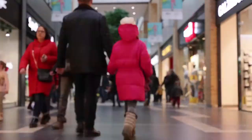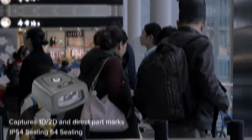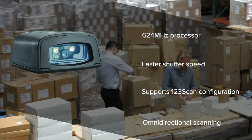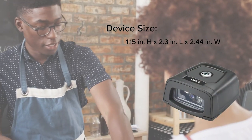When your operations demand more, OCR Canada delivers more with Zebra's DS457 fixed mount scanner. Stay ahead of high-demand workflows with a hands-free scanner that accelerates data capture — even in the most space-constrained areas.